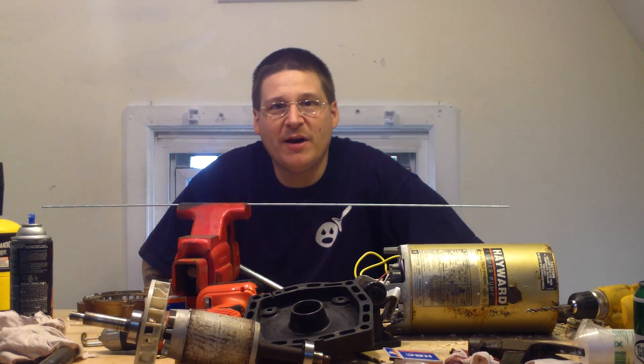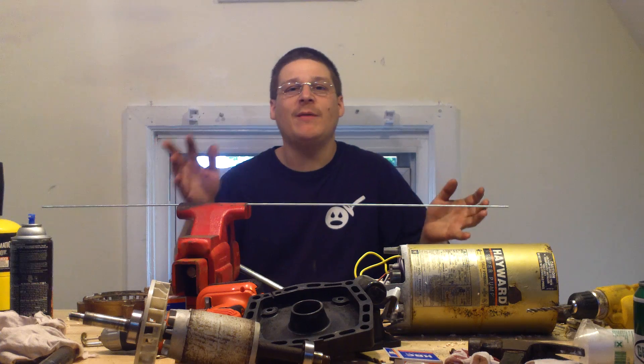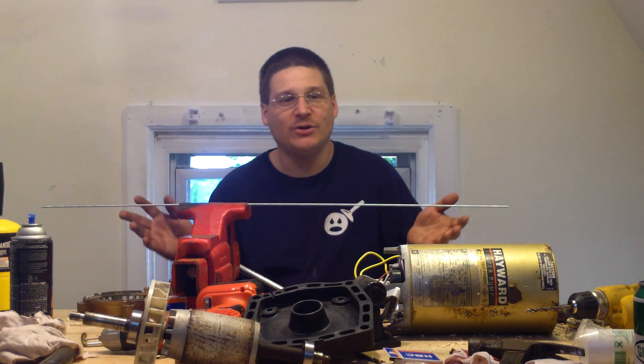Hey, it's Joe Tamargo from wedheadpumprepair.com. You've probably seen me in step eight or nine of how to rebuild your Hayward super pump.